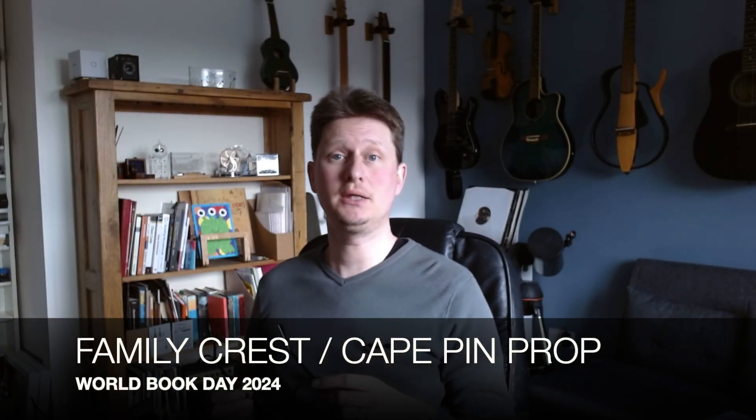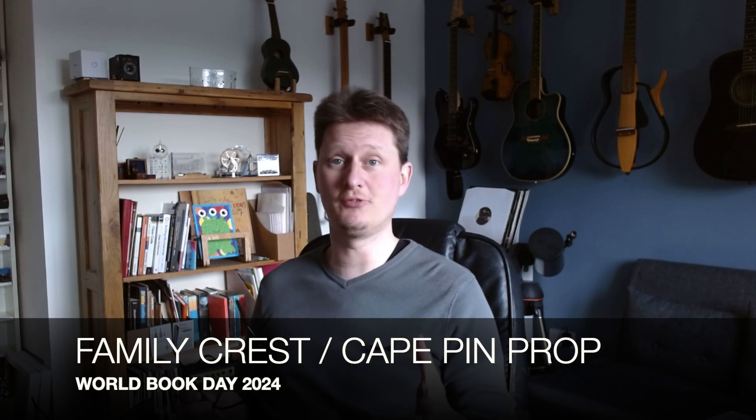Last Thursday was World Book Day, which the schools around here celebrate in different ways. The primary school encouraged the kids to dress up as their favourite book character and to bring the book in if possible. Whereas the secondary schools, at least my son's secondary school, they celebrate it by decorating a classroom or a door to look like the book or something from the book. My daughter is in her last year of primary school, so this will be our last Dressing Up World Book Day.